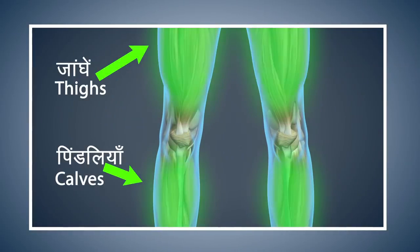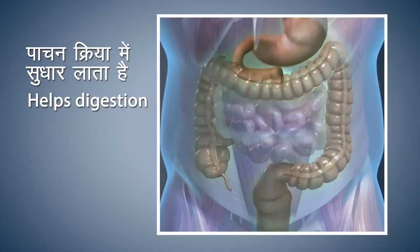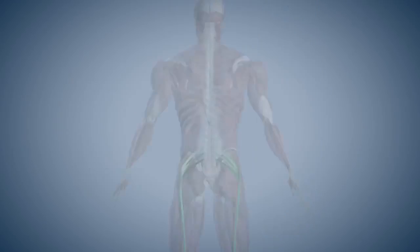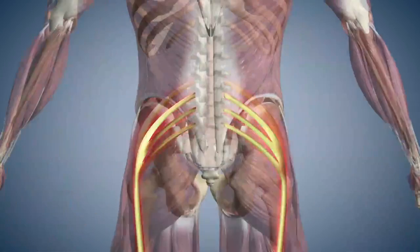Vajrasana makes the muscles of your thighs and calves strong. This asana improves the digestive process. Vajrasana makes the nerves of your legs strong. This asana gives relief from the pain in your lower back and sciatica.